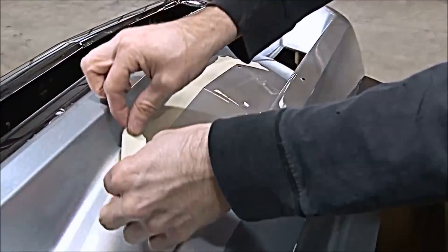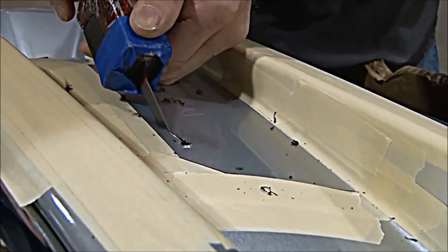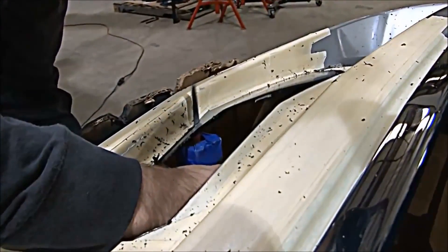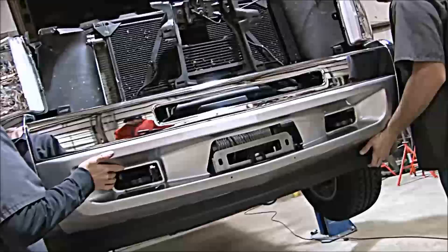Next, secure the template with tape. Use a body saw or die grinder to cut out the pattern. Reinstall the bumper and tighten the top bumper bolts.